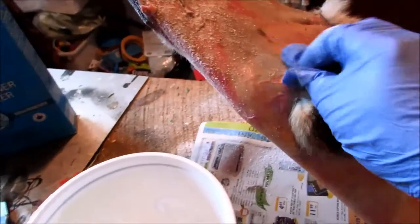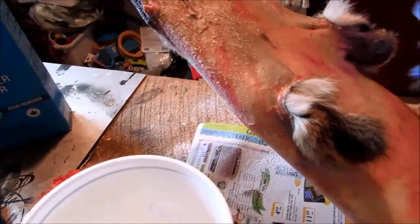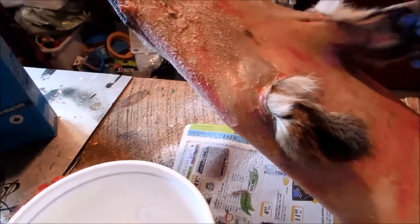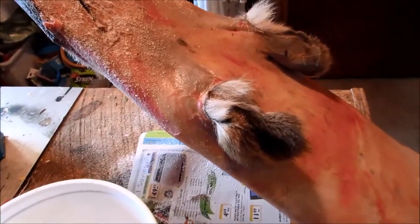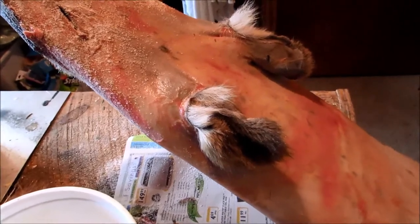I showed on a previous video how to remove the cartilage from the ears, but if you're still doing it the old way of not taking out the cartilage, this stuff really helps. I used to just pour the borax right on the ears and dry them out hard as rocks.